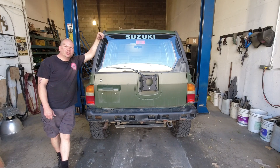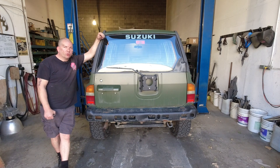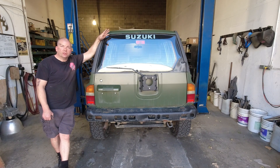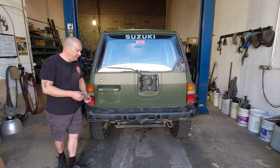Welcome back to Bomber's Workshop. Thanks so much for joining here once again. This time we're going to install one of my Bomber Fab rear bumpers on this first generation four-door Sidekick. First generation spans 1989 to 1998 four-door Suzuki Sidekick.